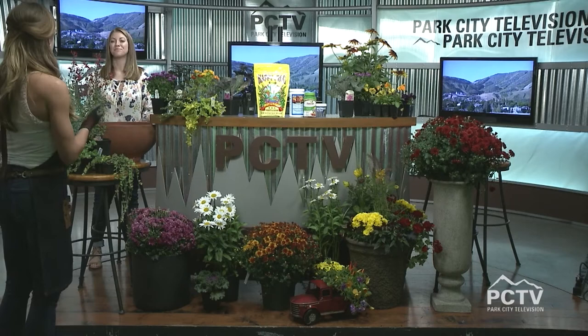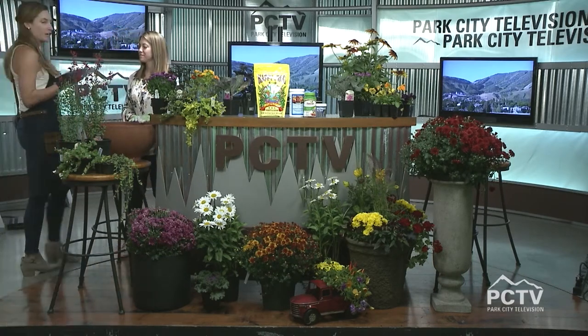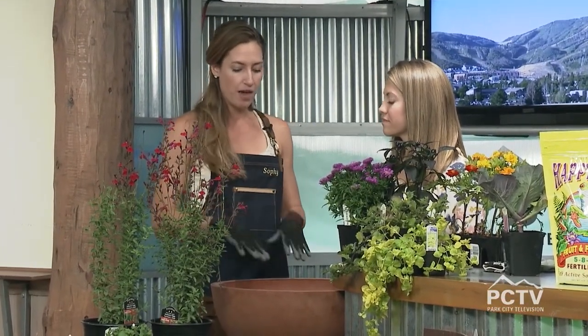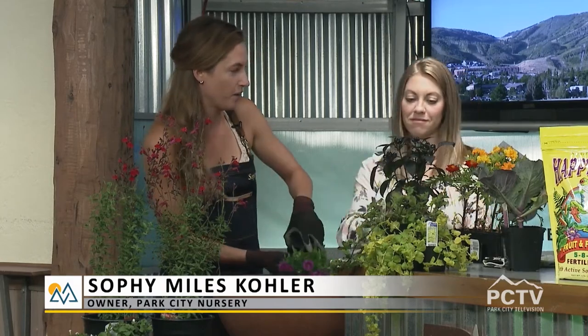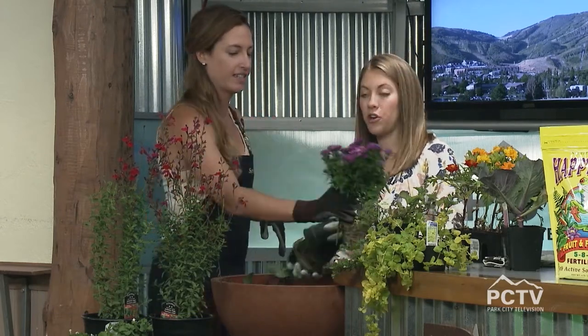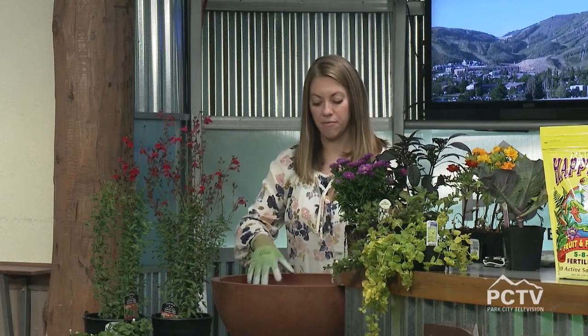One trick of the trade is to get to the height that you want: we kind of do a little bit of cheating and actually put the container that your plant comes in at the bottom of the pot. Just throw the trash right in the pot — this is so you don't have to fill it up with too much dirt. Dirt will make it really heavy, but these weigh nothing and you're getting more space, so you use less dirt in the long run.